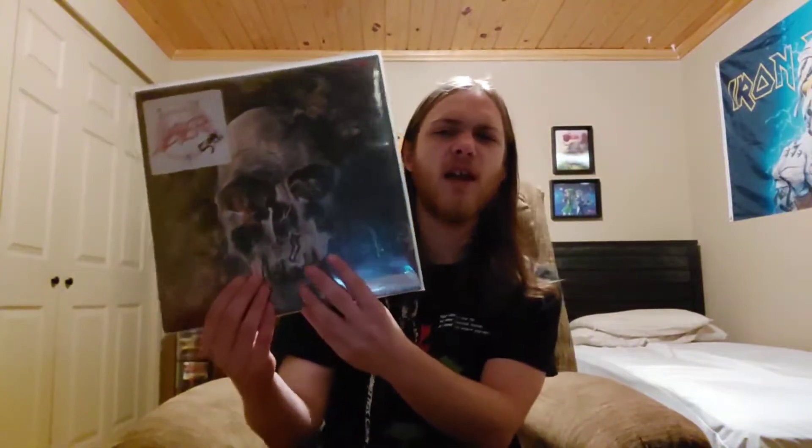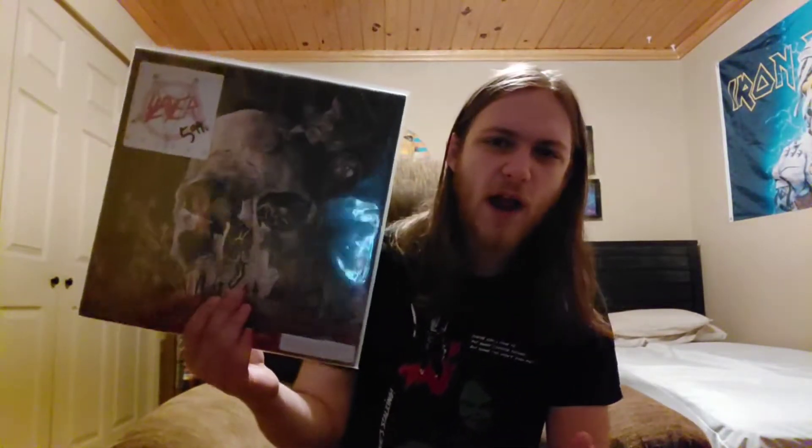Side one closes with Mandatory Suicide. Another one of my favorites — kind of steering away from the satanic stuff a little bit and talking about war, about going out to battle on the battlefield. As a soldier you have to do this, hence Mandatory Suicide. Really cool lyrics and an interesting take on that subject. Another one of the big highlights off this album to me.